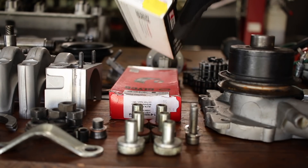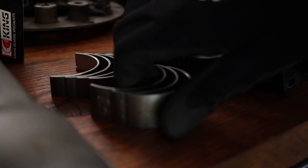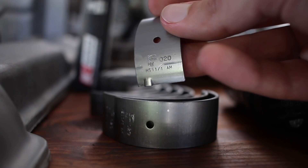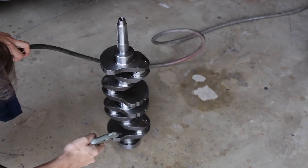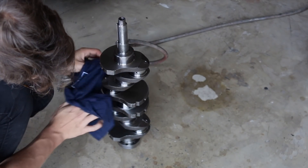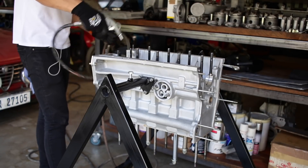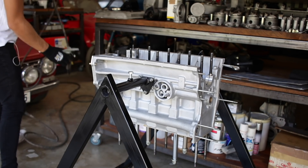This crank has been recently reground to its second undersize, meaning the mains and the big ends have been reground by 20 thou, and obviously you have to fit bearings to suit. I've spent many many hours making sure that this block and the crank and all the parts going back into this engine are very clean and that there's no debris left in the oil passages. But before I drop anything in, I'm going to give it a quick blowout with some air to make sure no dust has settled.